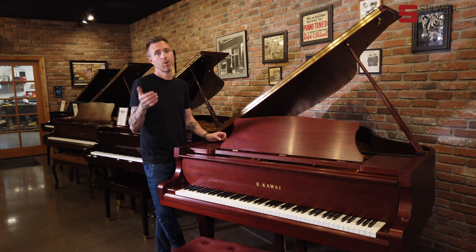Other than that, guys, this thing is all ready for a new home. If you have any questions about this particular piano or any other piano on our website, feel free to shoot me an email at michael@stilwellpianos.com.